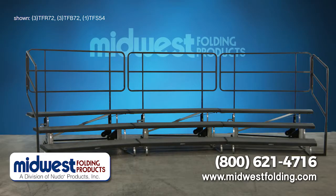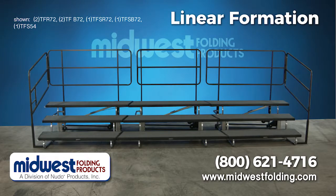The Transfold Coral Riser system offers tremendous versatility with the ability to create a continuous arc in which you can easily hook numerous units together. Or, you can create a linear setup. By utilizing the Transfold Coral Riser reverse unit, the Transfold Coral Riser can easily adapt to your needs.